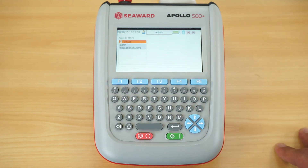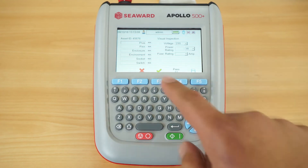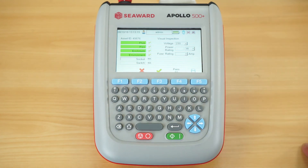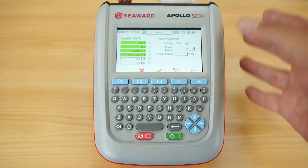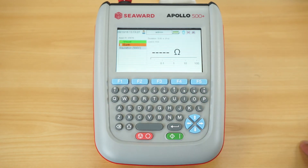Once the front screen is completed, we go into the visual inspection. Here we have the list of all required checks listed in the IET code of practice. At this point I can pass or fail them individually — it also allows me to log power rating and fuse sizes if I wish. We also have a Pass All key, so if the formal visual inspection has passed, rather than confirming each option individually, I can simply hit Pass All.